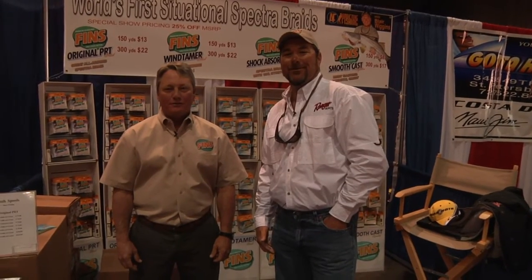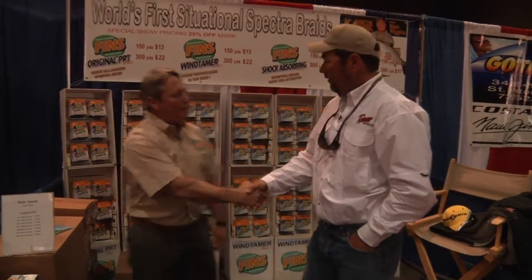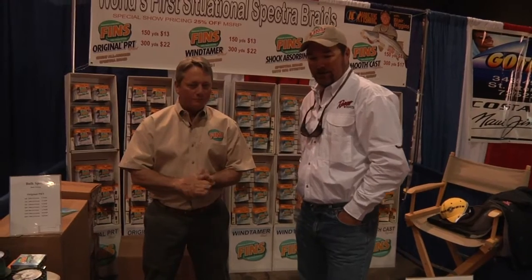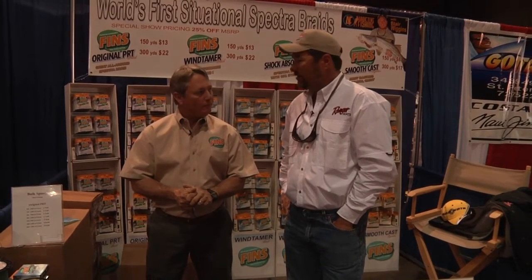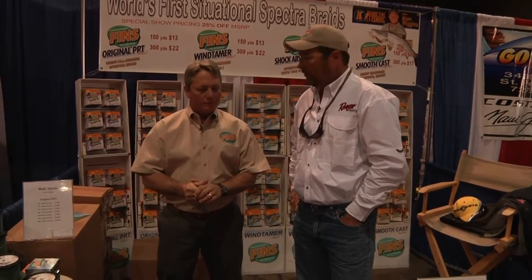We're here at the Frank Sarge's Outdoors show with Loy from Fins Superlines. Nice to meet you. You've met me before. Why don't you go ahead and explain a little bit about the different fishing lines, and we'll go through the different uses for each of them. I know you guys have four or five different lines for different applications and some new stuff coming out, so introduce the lines to us and show us what they do and what we use them for.